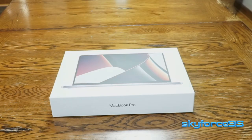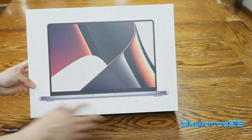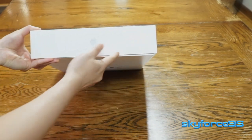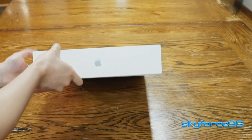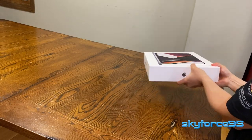With the shrink wrap removed, here's a quick look at the box. I did get the 14-inch model, so you can see the colors are more on the red side. If you get the 16-inch model, it's more on the blue side. It's a nice clear display on the front. On the short sides, it has the Apple logo in black, and on the long sides, it has MacBook Pro written also in black.